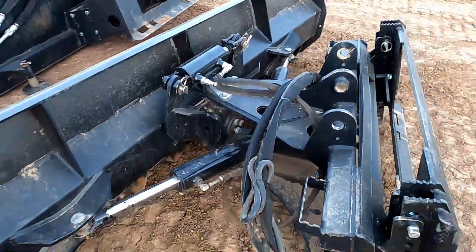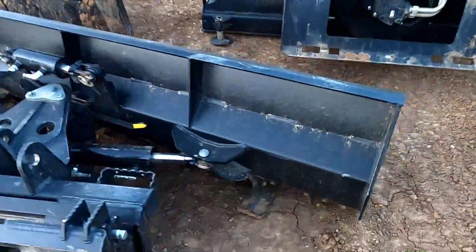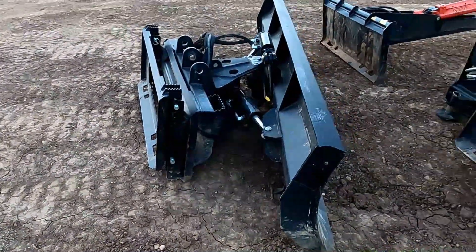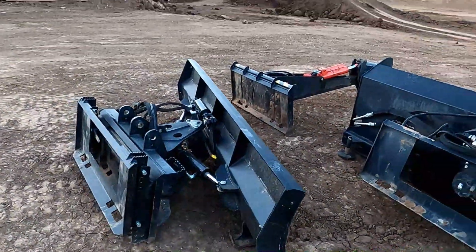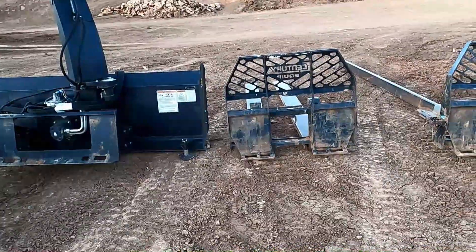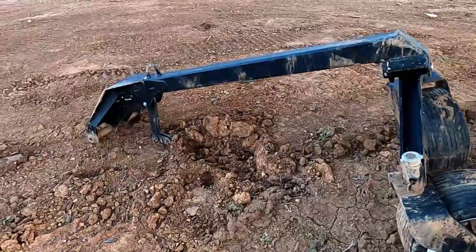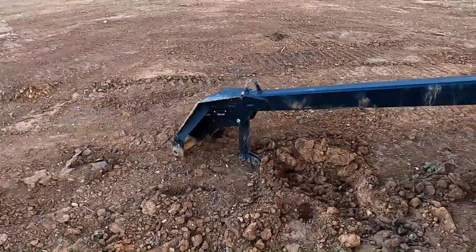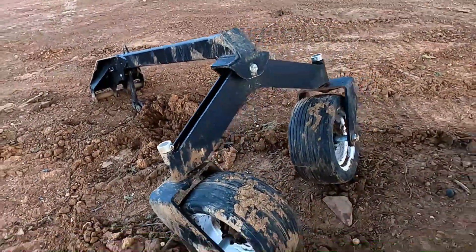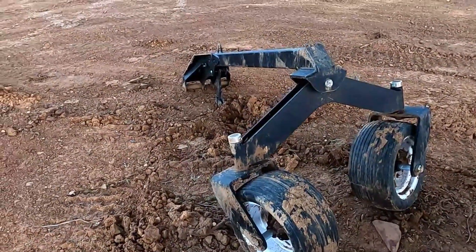All the rest of this stuff is the same and it hasn't had any problems since. It was cracking the welds and everything on it, so that mast made all the difference in the world. So there's our attachment lineup. We did buy these wheels with that blade; we don't use them very often — about the only thing they're nice for is the road itself, touching up the road when it gets potholes and stuff. That's when they come in handy.